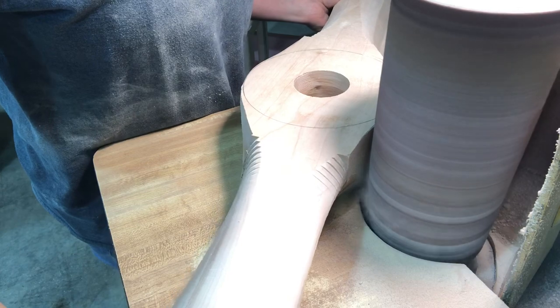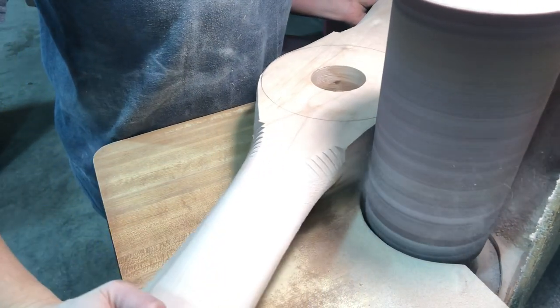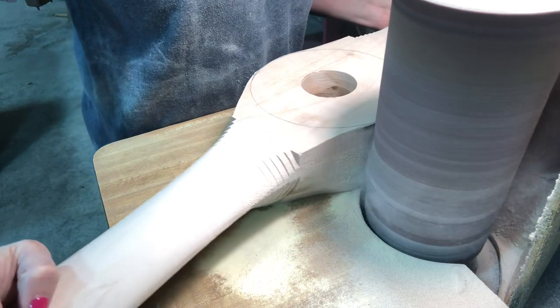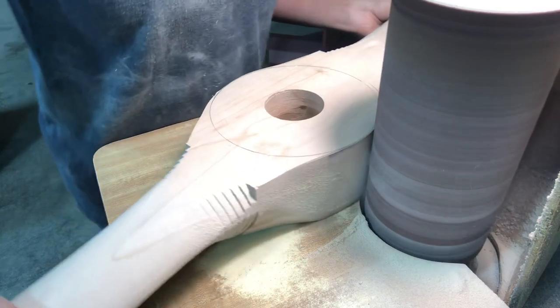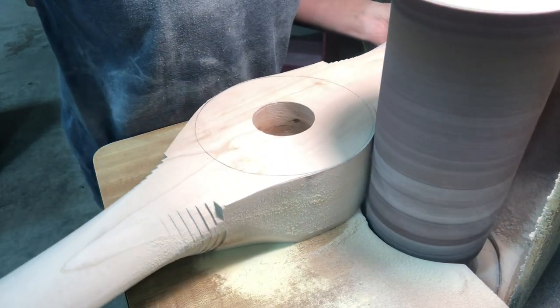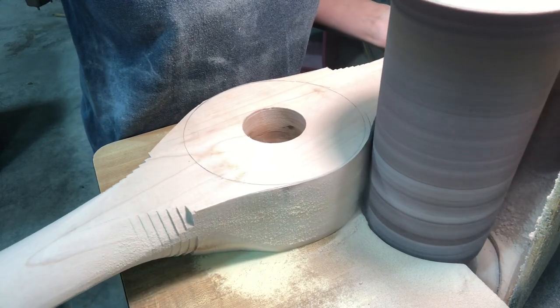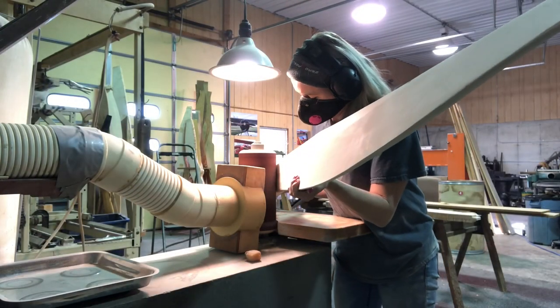I get a lot of comments about the drum sander. The company listed on the side is out of business, so I guess they don't make them anymore. But it's been the best belt drum sander. It actually came with the company, and we've had the company almost 20 years now. So it's been around a long time and does a really good job.